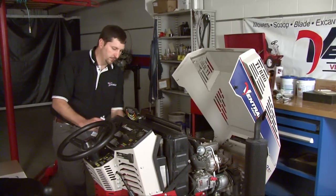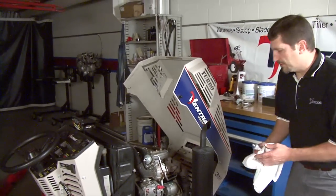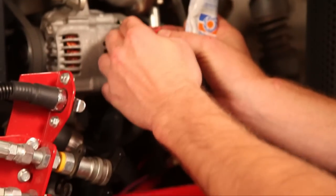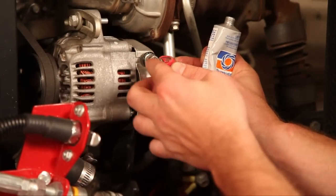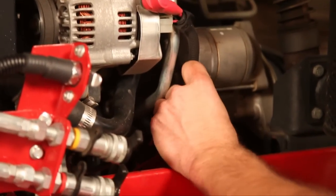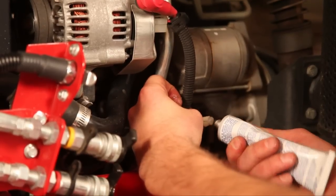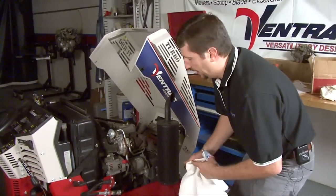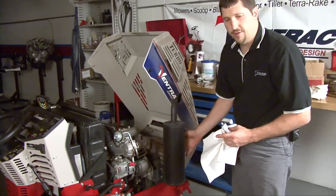From the fuse panel area under the dash, we want to move up to the engine connections. On the left side we have the starter and the alternator — just coat those to help keep out any corrosion. Down at the starter we have the start switch. This is a diesel unit; on a gas unit you'd have ignition coils and an ignition module up at the front — those would also be good areas to coat.